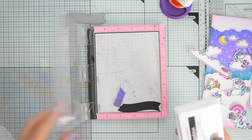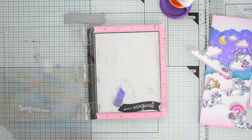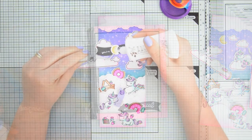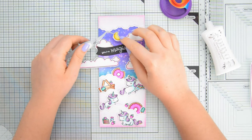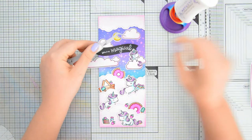I bent my stamps a little bit so that they would follow the line of the banner, and then I'm stamping the greeting with that same Whipped Cream ink by FSJ that I was talking about earlier — you can see what a wonderful impression I got with this ink. I was really impressed with the performance; it was great for ink blending and it's also really great for stamping.